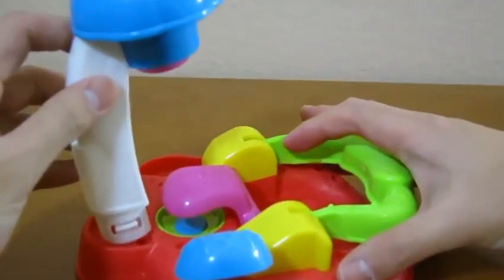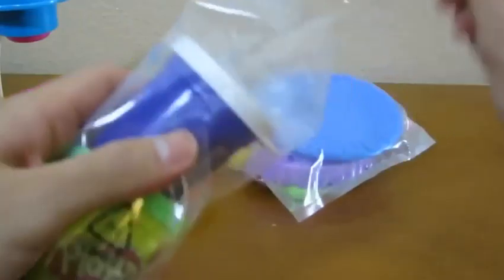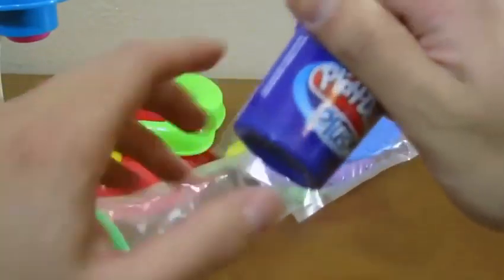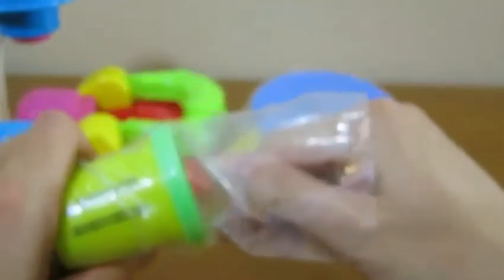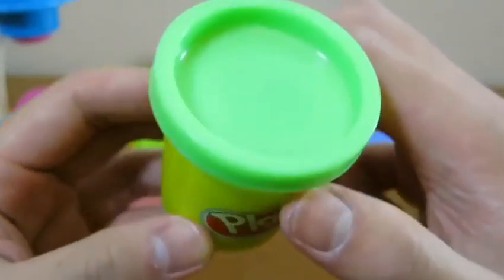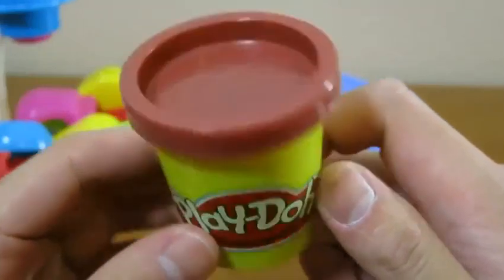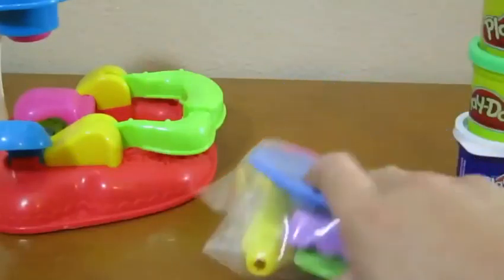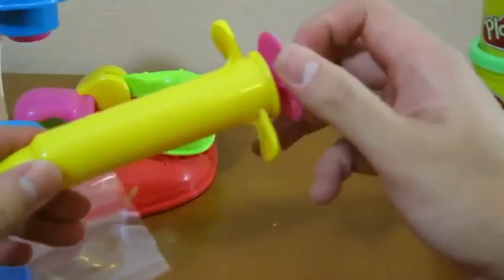Before we could start making cookies, let's put this together. Let's take out our Play-Doh. Here's our white Play-Doh Plus, our green Play-Doh, and our brown Play-Doh. Here's the frosting maker.